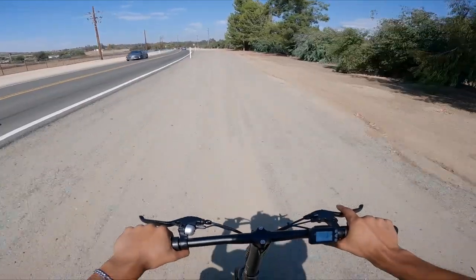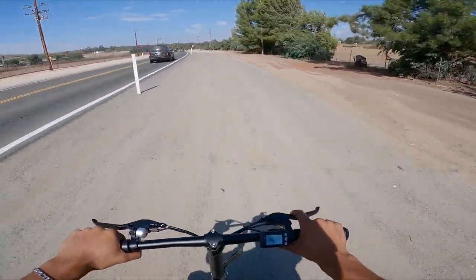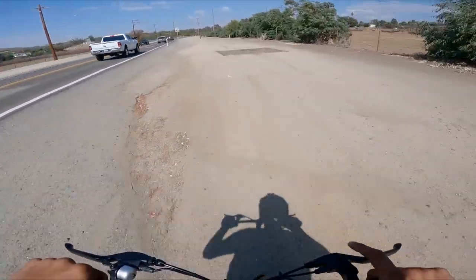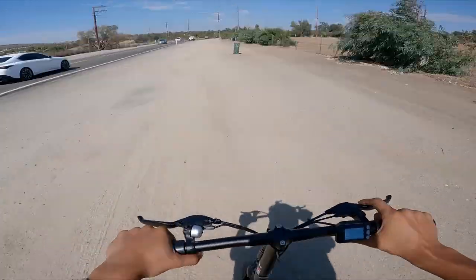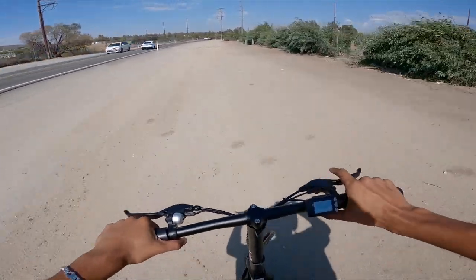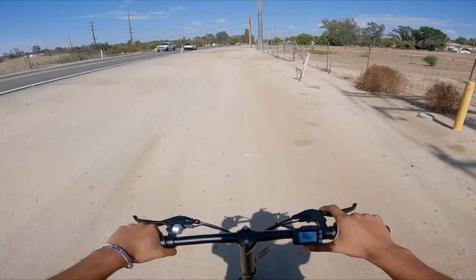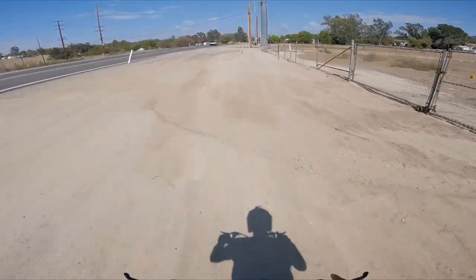I have zero protective gear on, by the way — just the helmet. I didn't feel the need, but maybe we should have. We are moving on this thing. When you need suspension, all you need to do is just stand up.